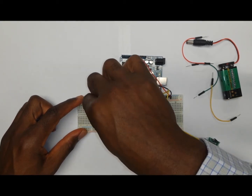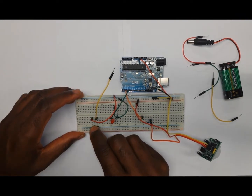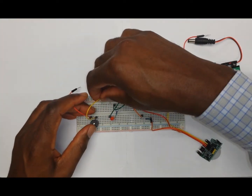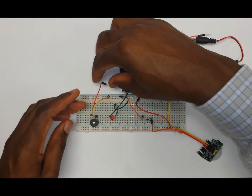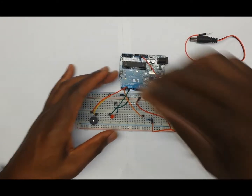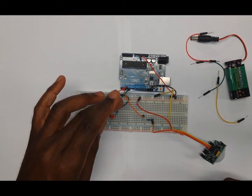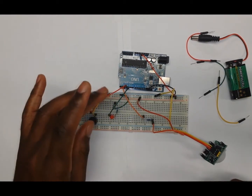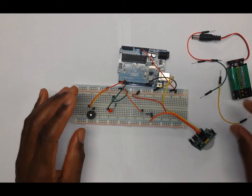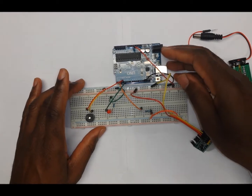So the negative goes onto the negative rail of the board, and then the positive part of the buzzer is going to go to pin number three. So we have the buzzer on pin number three, the LED on pin number four, and the motion sensor on pin number two. That is all the wiring. The next thing you want to do is go onto the website and upload the code that has already been written for this particular project.